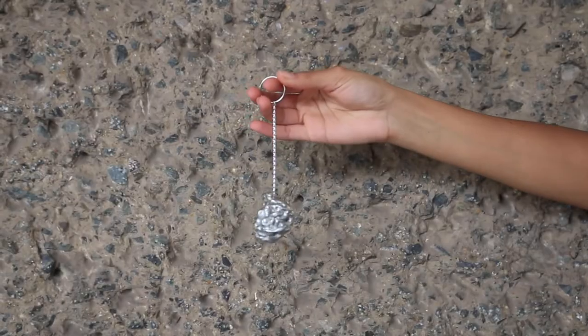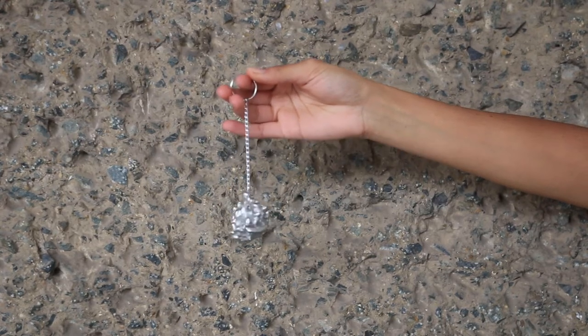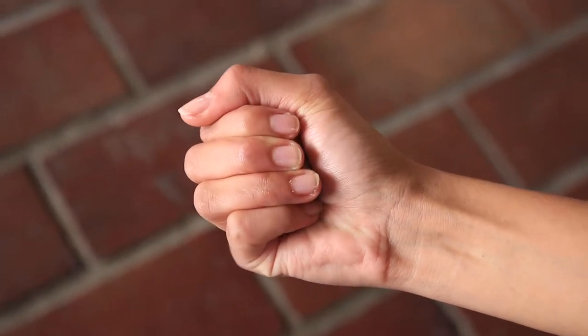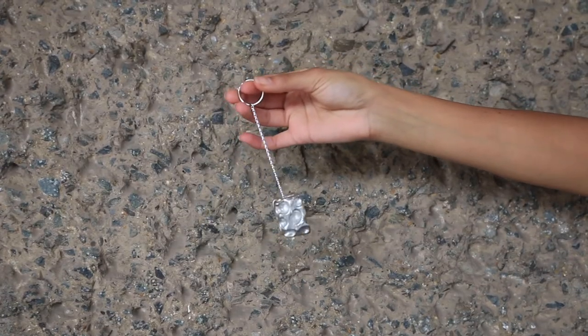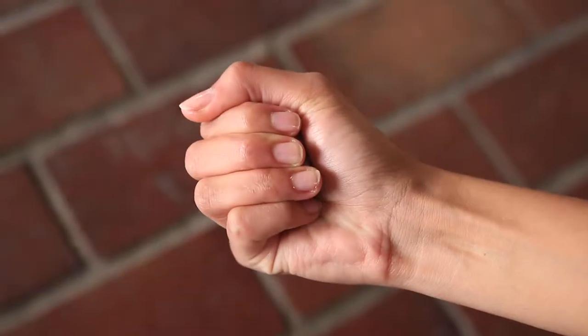In the contemporary talisman workshop we made several different talismans. We kept some of the more traditional ideas that the owner is meant to keep with them at all times. Initially we played around with different objects and once we settled on a design we 3D scanned them and printed them into plastic models.